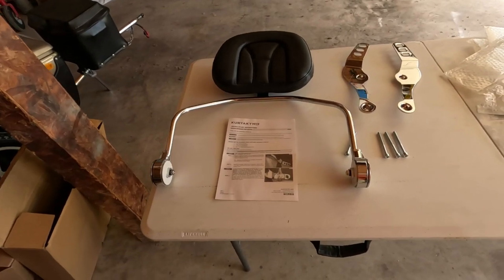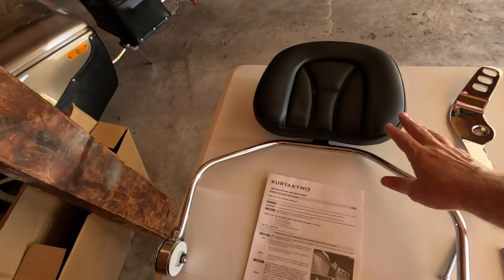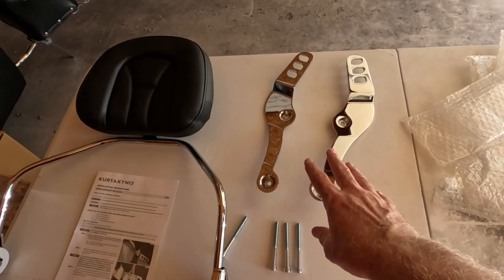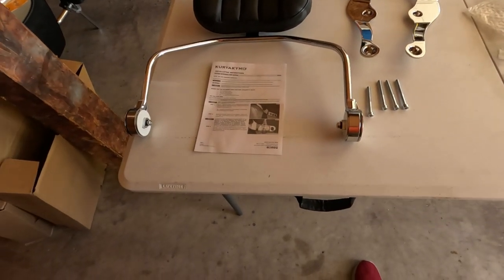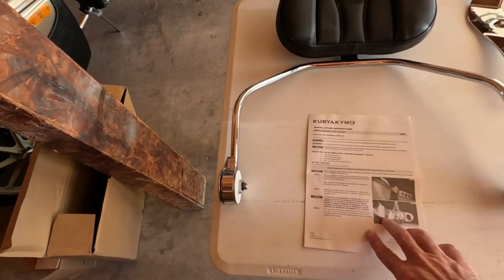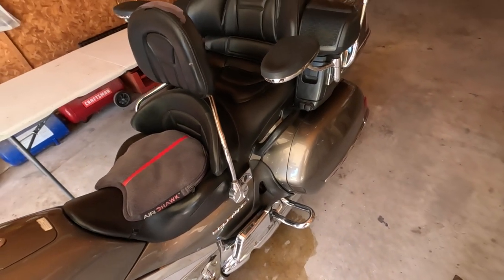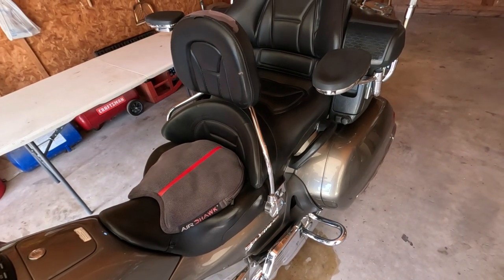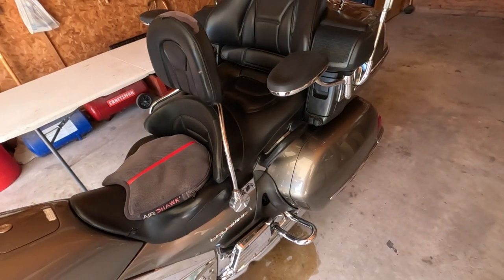Alright, we got it all unboxed. You can see here, everything is unwrapped. Comes with the backrest and the bar — these are the side bars. Comes with the screws; I'll be using three of them, one I won't, but we'll get into that later. And the instructions here. I'm going to read them, and then I'll come over, take off my old backrest, and start the install of the new one, which is pretty simple — just going to be four screws and we should be good to go.